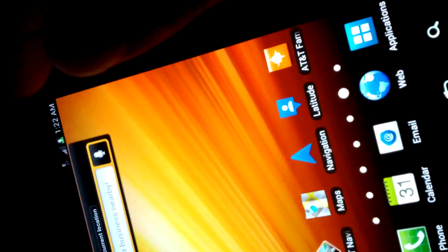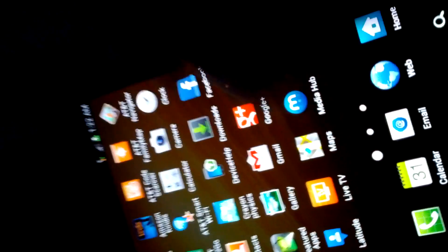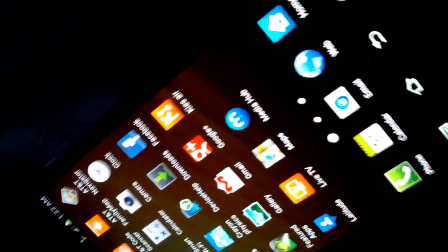Well, that was it fellas. Like, comment. And I actually want to test out the S Pen to see if it's working.